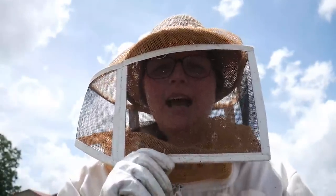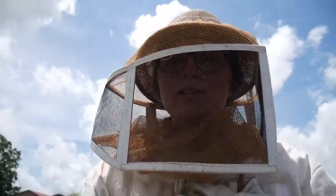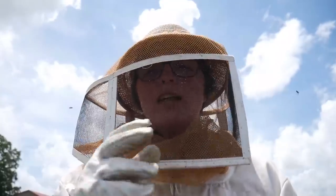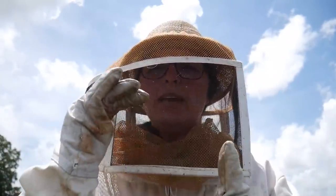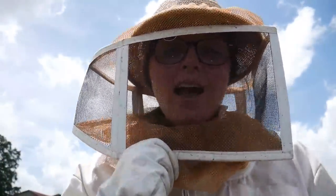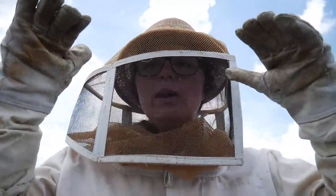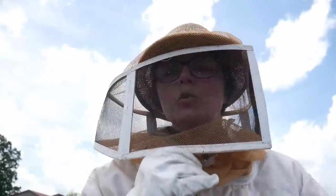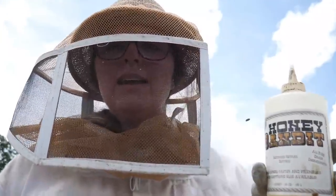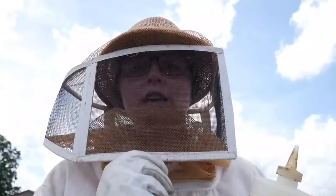We didn't catch the swarm, but we are over here about to take honey off these hives. We've got four shallow supers and two mediums. The shallows are just what they sound like — more shallow; the mediums are a little bigger; and then there are deep boxes, which are even bigger. To harvest, you have to use something to get the bees to come down out of the honey super, because you don't want to take it home full of bees. What we use is a product called Honey Bandit.